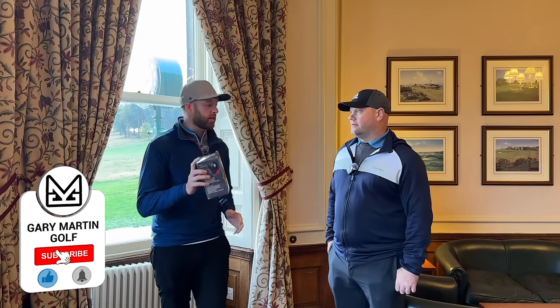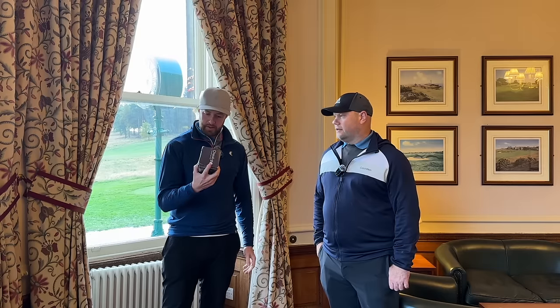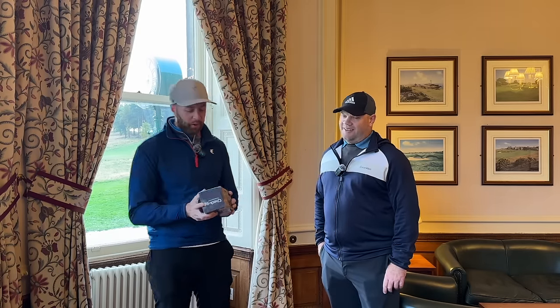Welcome back to our channel guys. Roger Gumm said this was the world's best — what did he say it was? Greatest Golf Gizmo. Greatest Golf Gizmo. So we bought it.